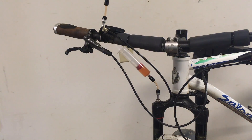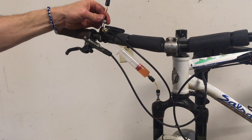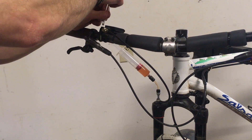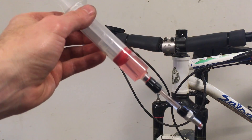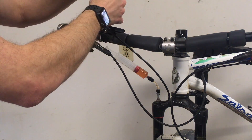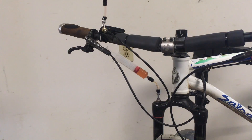Now just because it looks like the fluid in there was either really old or the wrong fluid, I'd like to pull in some fresh fluid. So while the remote's locked out I'm going to unscrew this and pull some fresh fluid into the syringe. All right, now I have fresh pink fluid, so I'm going to go ahead and screw this in.